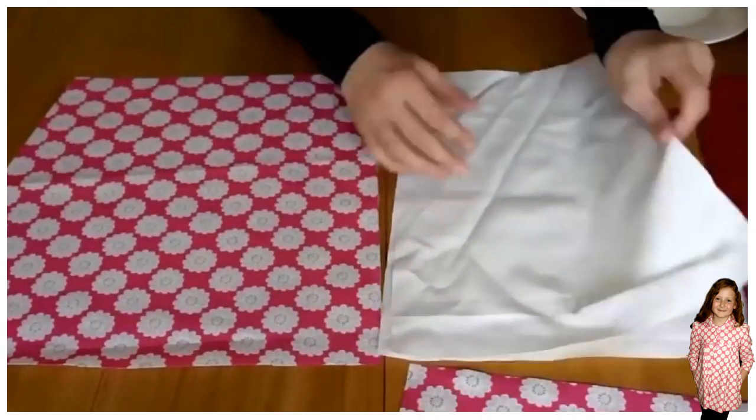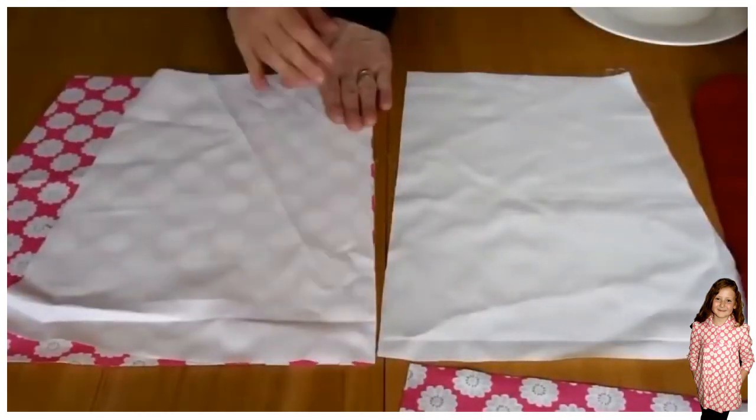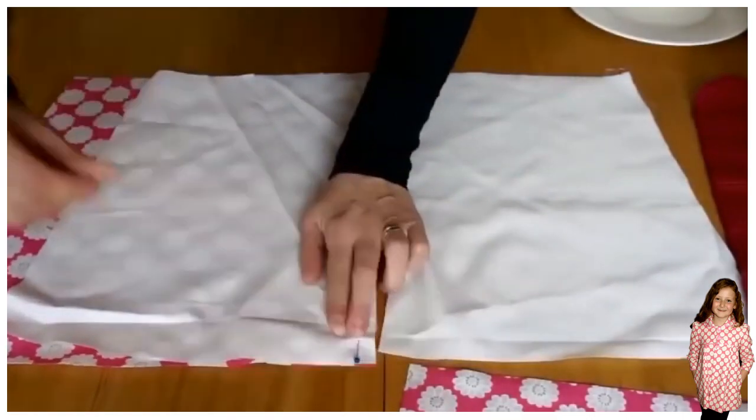Now you're ready to also pin the front. Take the front lining of the lower coat and pin that on. Ready to go.